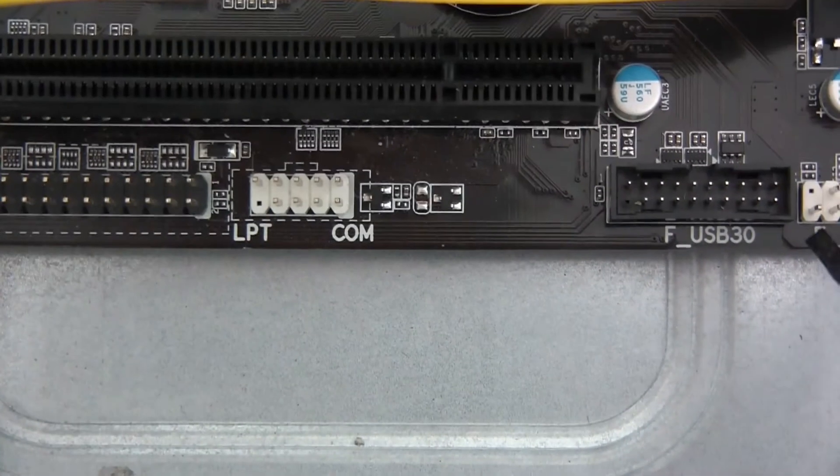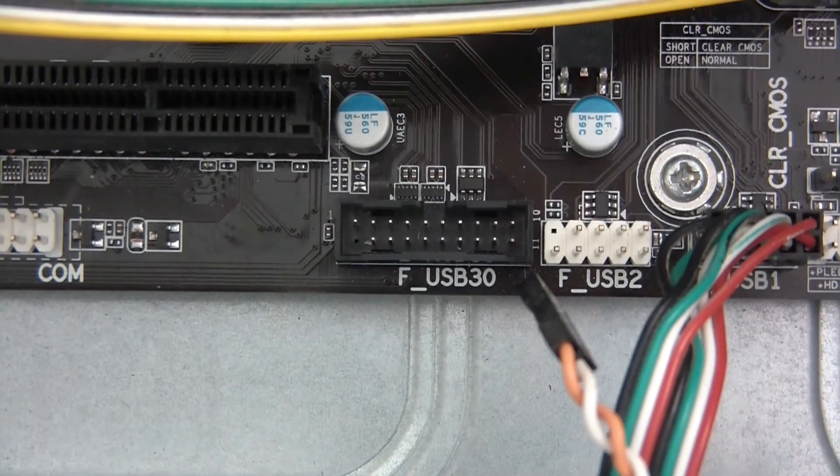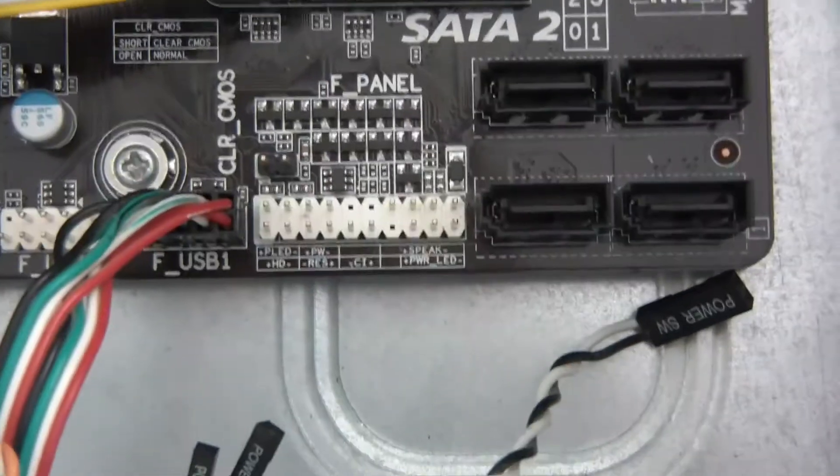SPDIF — I'm not going to be using that. LPT and COM — I'm probably not going to be using that either. FUSB3 — this case doesn't have USB3 on it. So we'll move on to these.